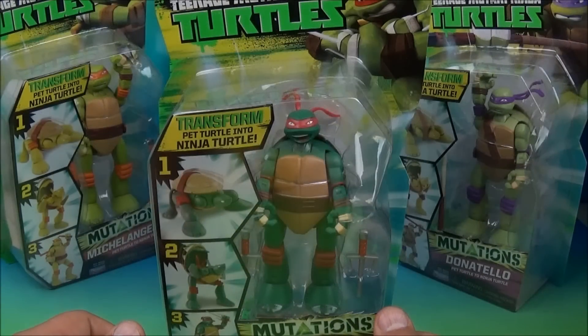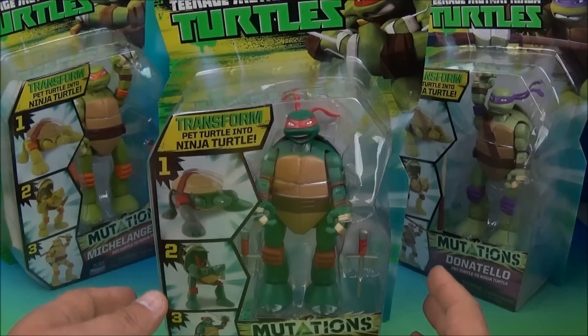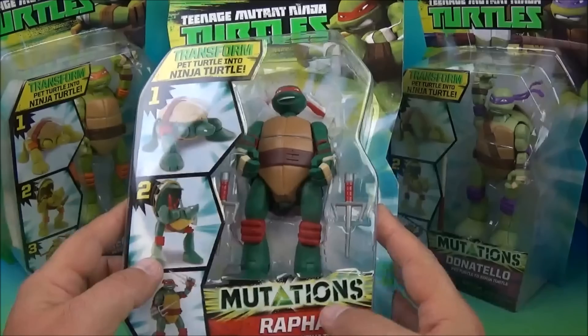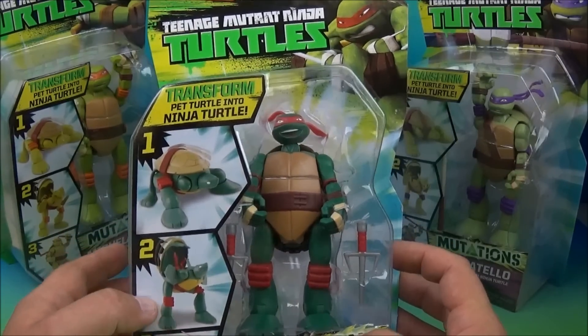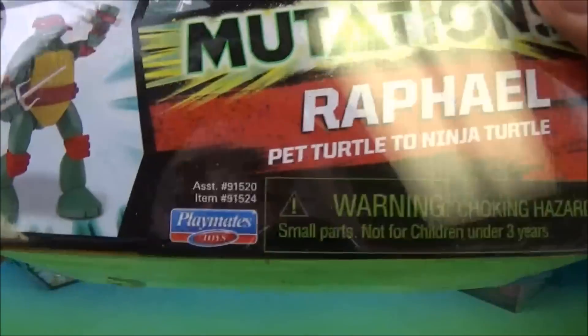Hey, what's going on everybody? Sportsbook 3 here and today we have some Teenage Mutant Ninja Turtle action. We have Transforming Mutation Turtles. Transform your pet turtle into Ninja Turtles. That is awesome, by Playmates.